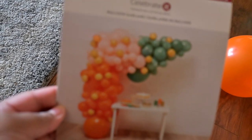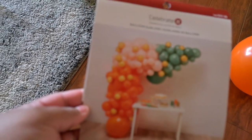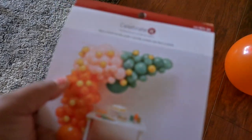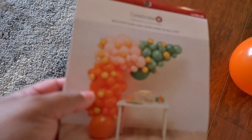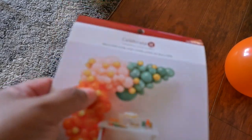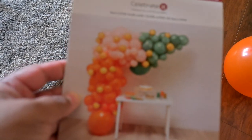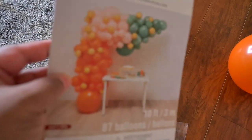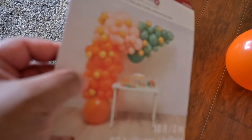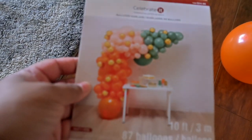You would get gold balloons with this kit also. I sat and counted every balloon that I could see in this photo, and there was actually a total of 90 balloons, including the gold. So for sure, this picture is not a picture of 87 balloons, because if the gold isn't in the package, then there's no way there's 87 balloons in this picture.